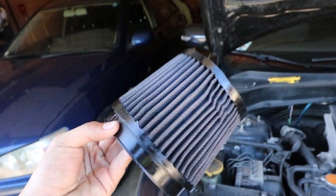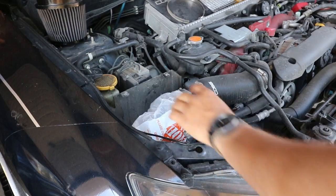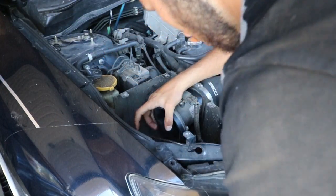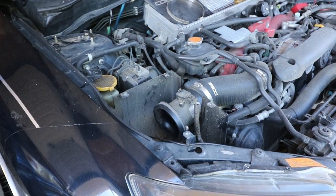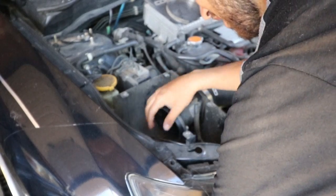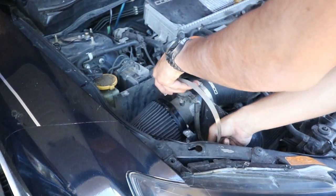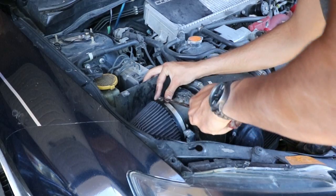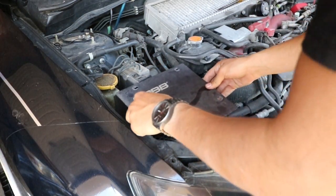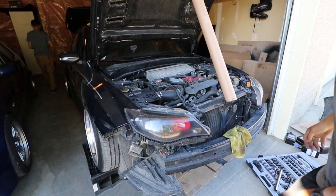I just sprayed the cone filter with the filter oil and it's looking way better now. If you remember what it looked like before — it was terrible with gravel in it — now you can actually see through it. I'm going to throw it back in. I dropped it but luckily it didn't really get dirty, just the edges. Put the cover back on and we're all done.